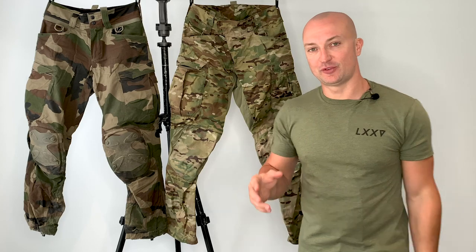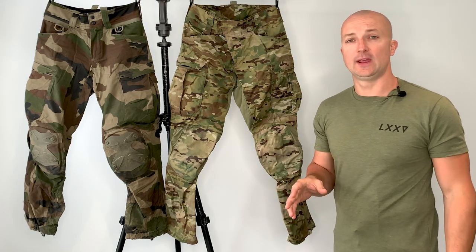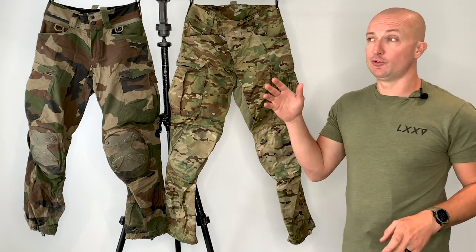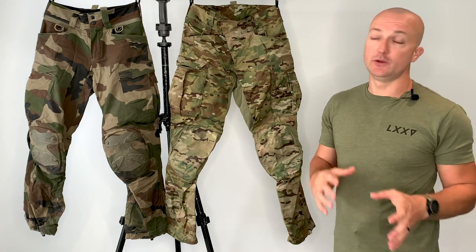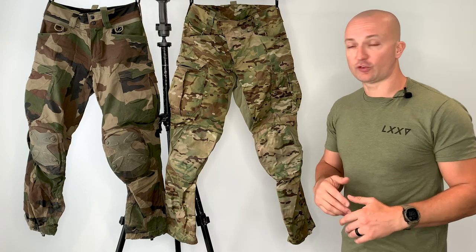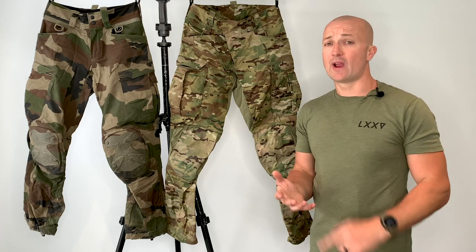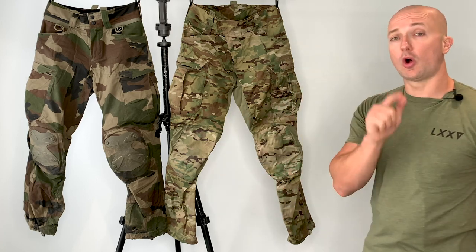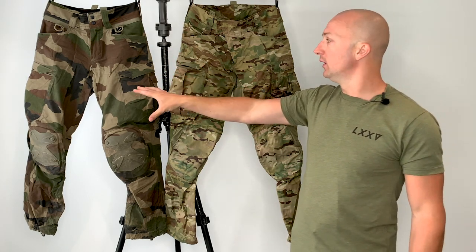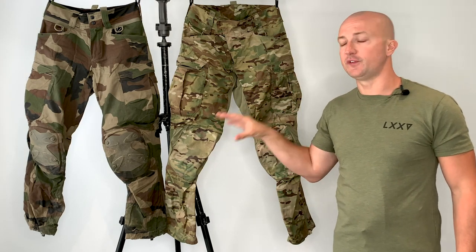Hi guys, Tim from the Heresy Group. You're going to know that we are huge fans of the guys over at Claw Gear. Myself and Richie have run many different brands — Richie was a big convert to Claw Gear equipment a few years back and has been running Claw Gear for the past couple of years. I started talking to Claw Gear in about 2016 and have run Raiders since then. These are the Operator Pan Mark 1, and here we've got the Operator Pan Mark 2, which was released just a few weeks ago.